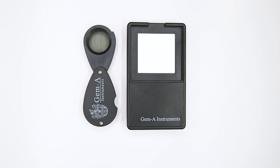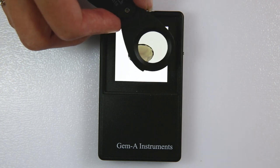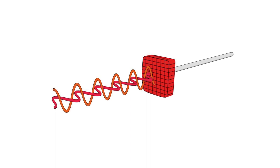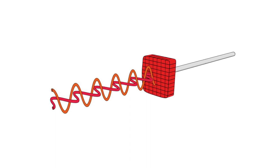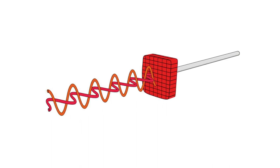The Dicroscope is a simple tool that helps us view the pleochroic colours of doubly refractive gemstones. Doubly refractive gemstones split transmitted light into two separate rays which vibrate in two different vibration directions, and these rays may absorb light differently from one another. As a result, such gemstones appear different colours from different directions. This is known as pleochroism, 'pleo' meaning many and 'chro' from chroma meaning colours.